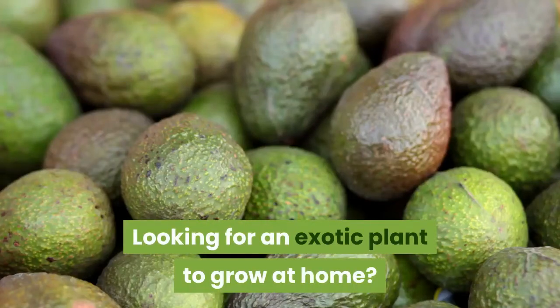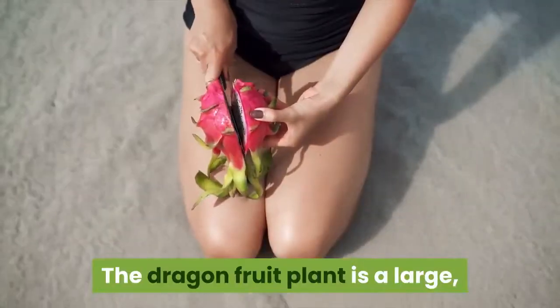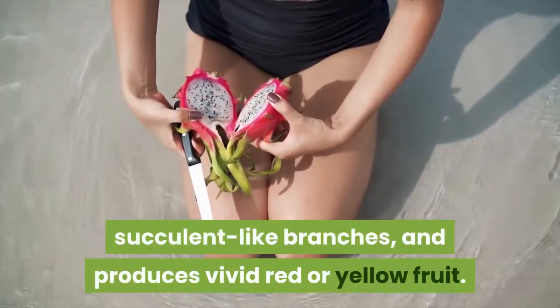Looking for an exotic plant to grow at home? Look no further than the dragon fruit. The dragon fruit plant is a large, climbing cactus plant that grows tall, thick, succulent-like branches, and produces vivid red or yellow fruit.